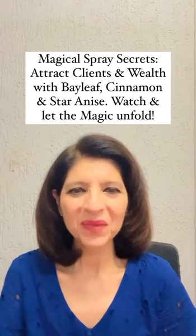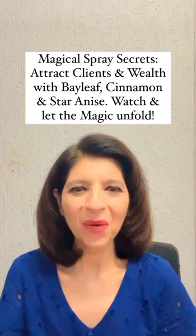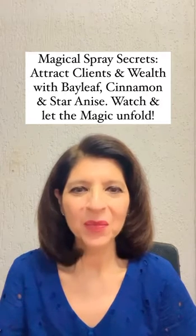Today I'm going to share with you how you can make your own magical water spray, which will help you attract clients for your business, support business growth, and also attract luxury, abundance, luck, and prosperity in your life. Do try out this very simple remedy and let the magic begin.